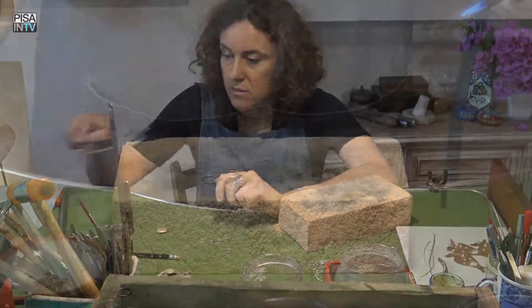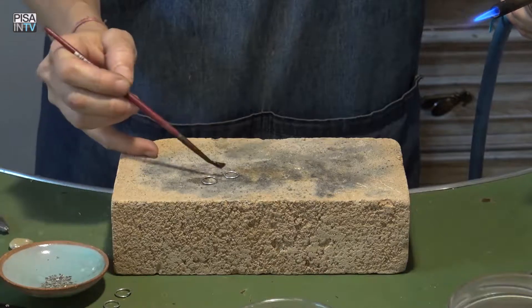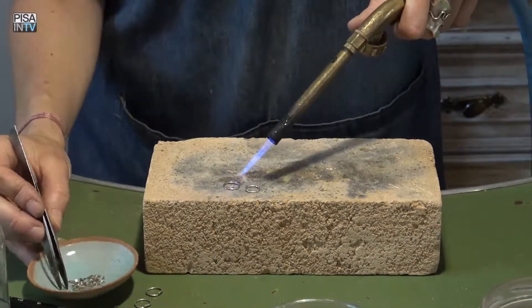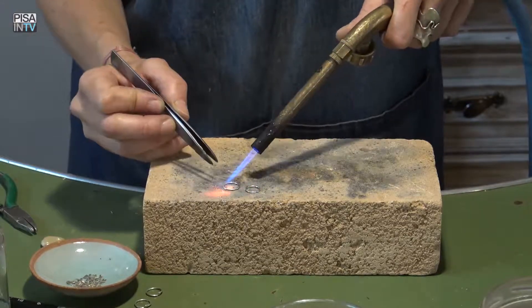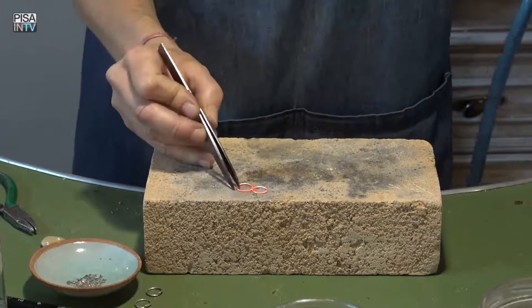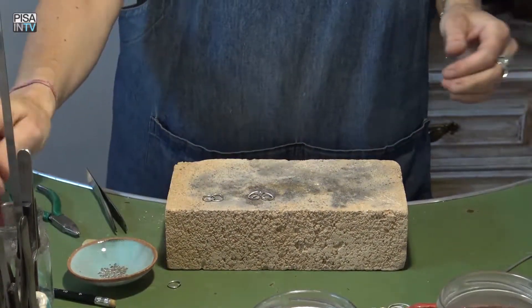Then we can add the borace to make sure the rings hold together. When the piece becomes incandescent, you can add the thread. The piece is then finished and dried.